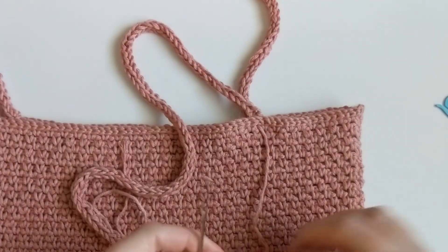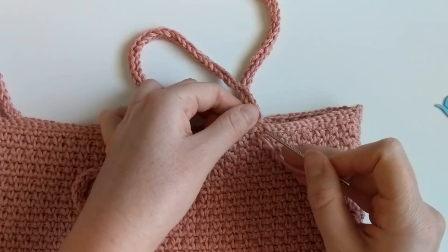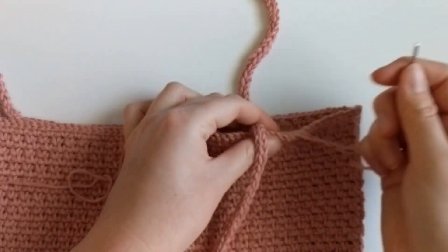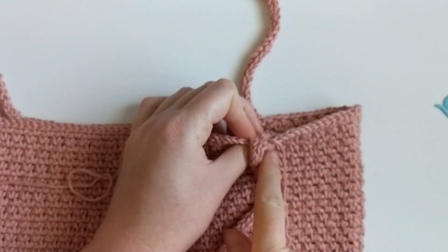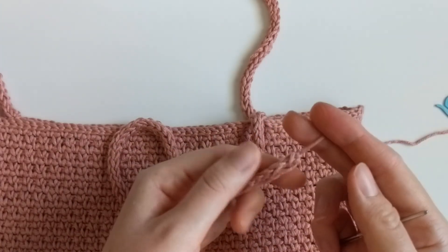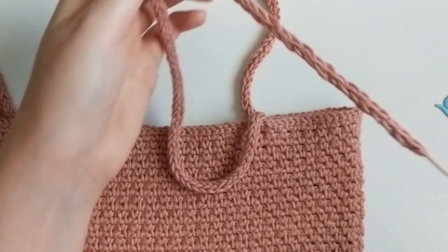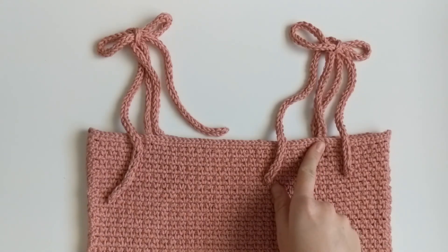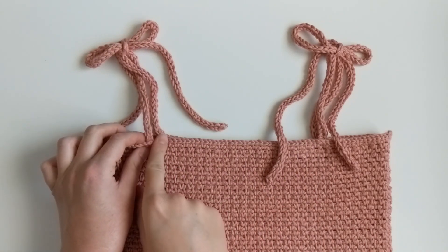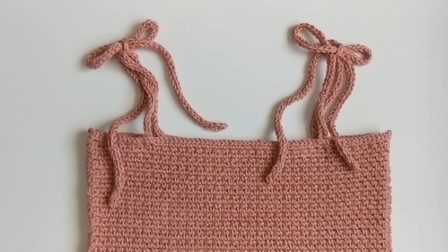Make sure it's nice and secure, going through one more time. Once it's snug, cut the yarn and work in the ends. Work in the tail end of your I-cord — I like to work it into the middle so it's as unnoticeable as possible. Once you've sewn on one I-cord, make three more and sew them on from front to back, making sure they're positioned in the exact same spot. And that's it — now you have a really cute summer crochet top to wear! I hope you enjoyed this tutorial, and don't forget to subscribe.